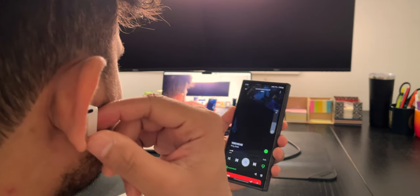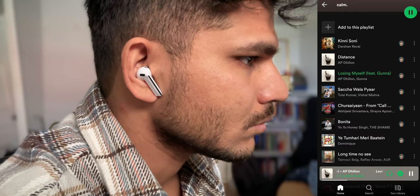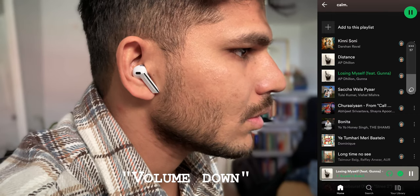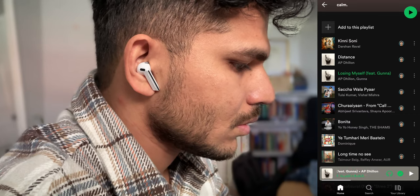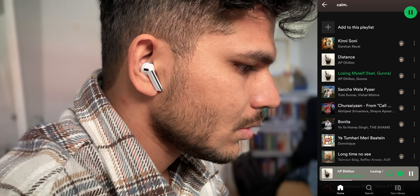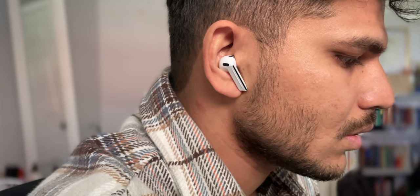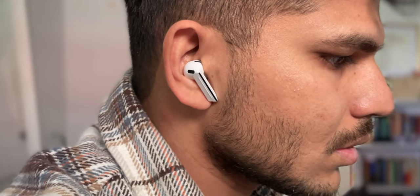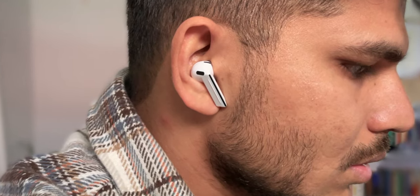You can simply say 'volume up,' 'volume down,' 'skip,' 'previous,' and it does it — very smooth and seamless. I'm not quite used to it since I'm used to gestures, but I think I want to use voice commands a lot more going forward because it's hands-free. You don't have to touch the Buds at all, especially if you're running or doing another activity. You can easily command your earbuds to adjust the volume, skip songs, or change settings with just your voice, and I think that's always nice.